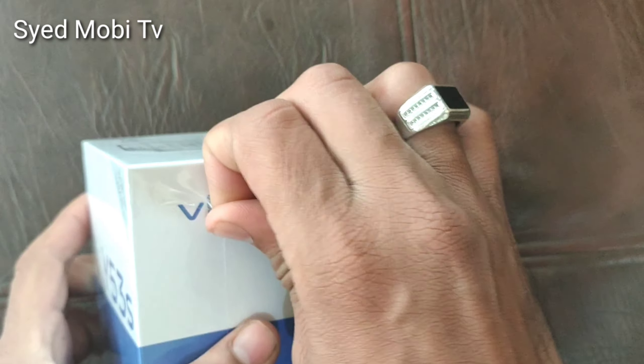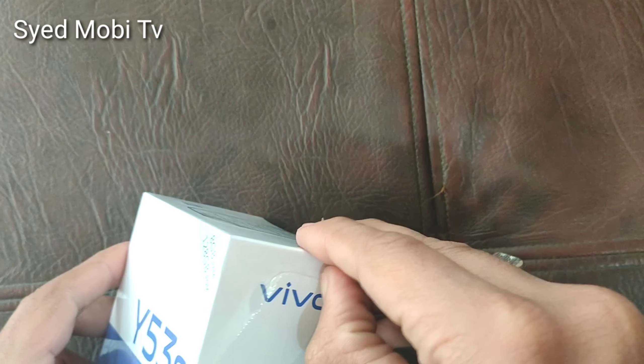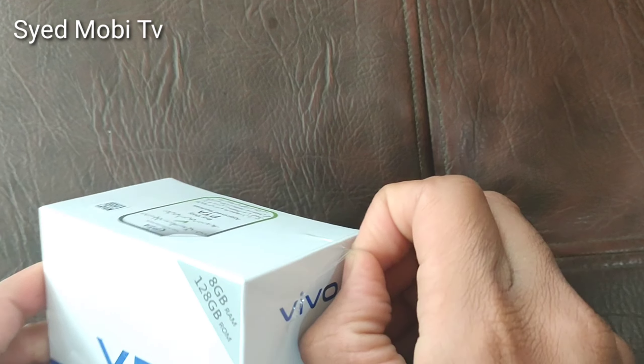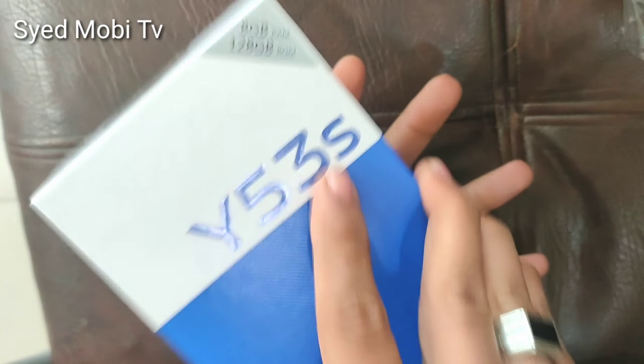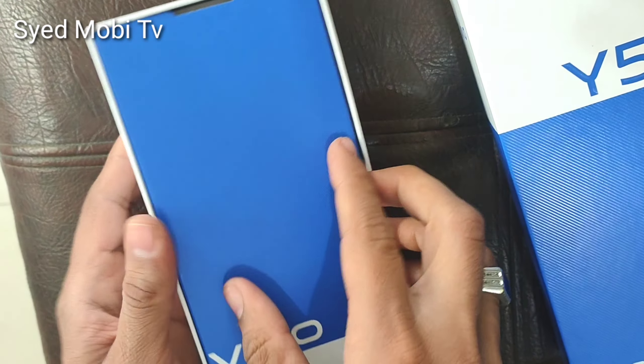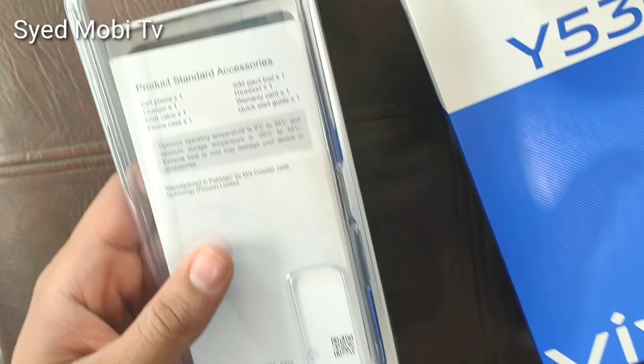Hello, As-Salaam-Alaikum friends. Today's video, we will do Wi-Fi 3S unboxing. I had a pre-order from my client with a voucher. The price is $41,000, but we got a discount of $2,000. If you buy offers from there, they will give you offers. This is the 828 variant, which is $39,000.